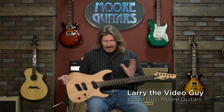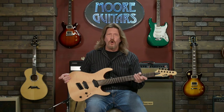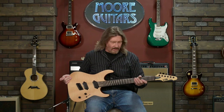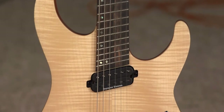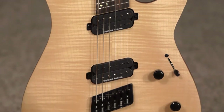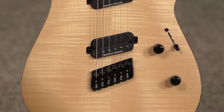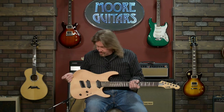Hello friends and welcome back. Today I have in my hands here a gorgeous ESP-LTD M1000 multi-scale, and all I can say is don't fear the multi-scale. These things may look intimidating — you may have seen them only in the hands of seven and eight string young metal players who are shredding like crazy. I'm going to tell you some things about just this neck and the feel of this in a little bit that I think is going to surprise you. But first, let's get into this gorgeous guitar.